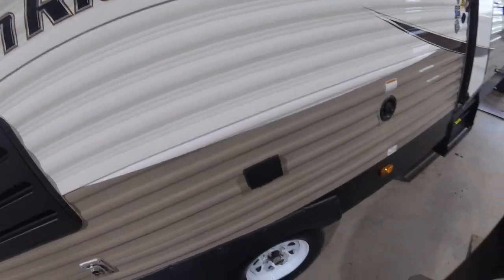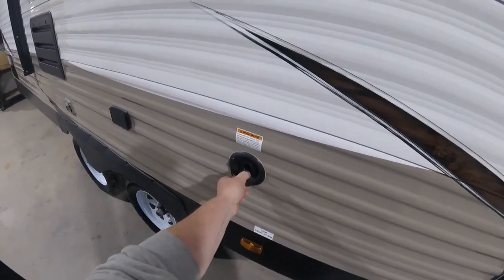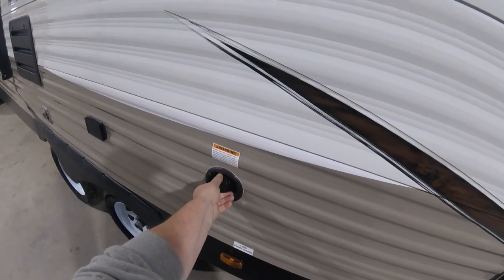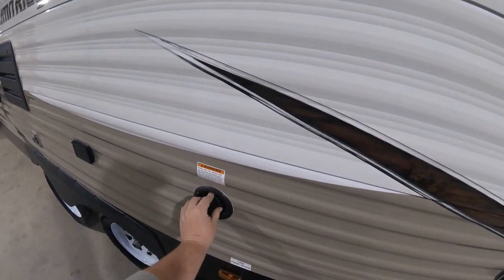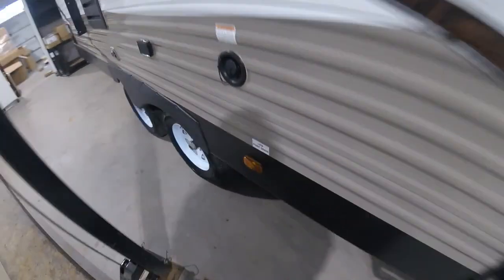You have one outside receptacle. This unit also has a fill for your fresh tank on this side. You can stick the hose in there or fill it from a jug. When the tank is full it'll just start draining water out underneath the trailer. Underneath that little white valve is your drain for the fresh tank in case you want to drain it.